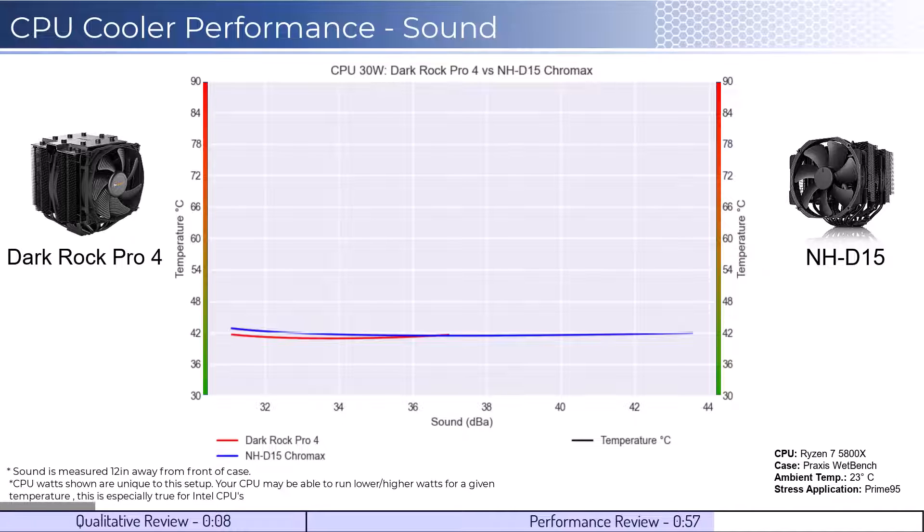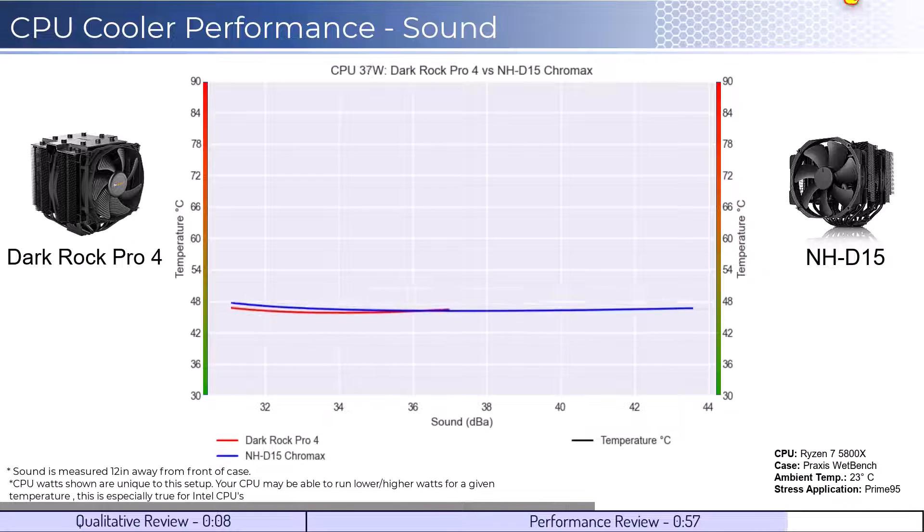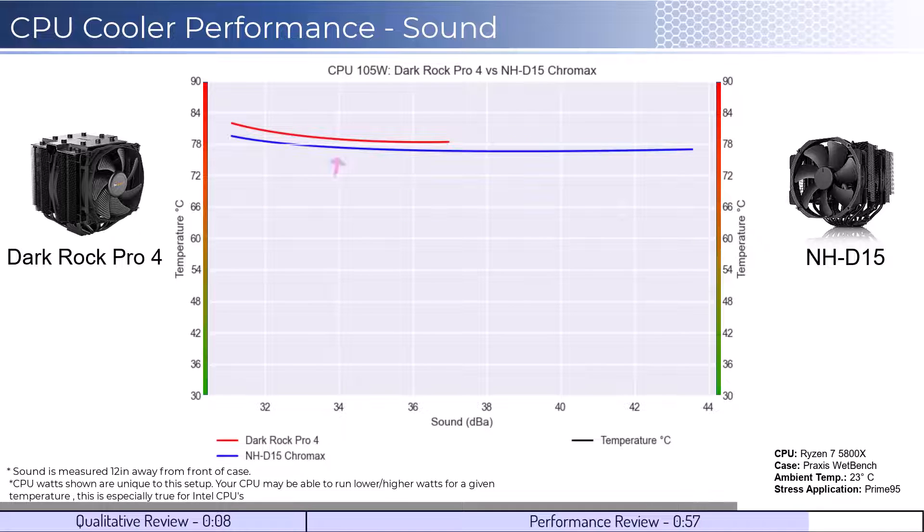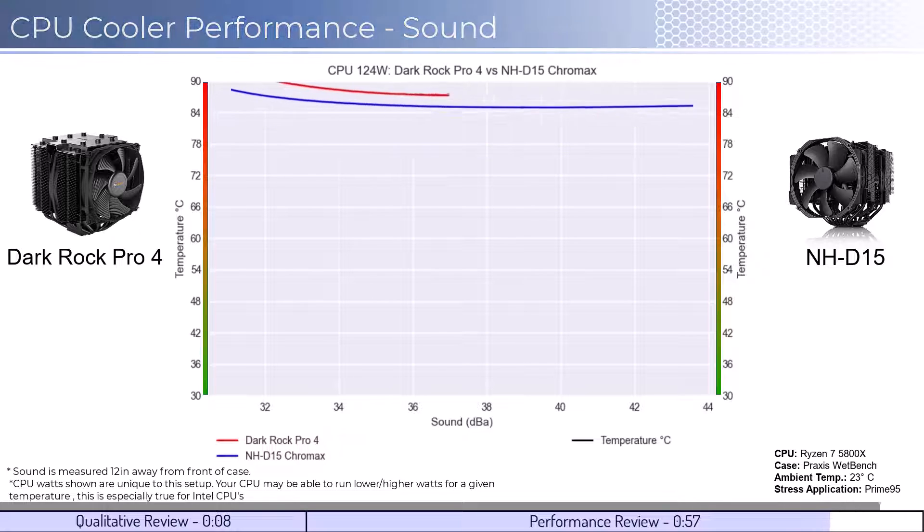Next, we will look at the performance for a given noise level. The graph shown has noise on the bottom axis while keeping temperatures on the side axis. Note that lower is still better for this graph. When comparing the coolers by normalized noise levels, we see that they perform the same across the board at idle temperatures for a given noise level. However, as we increase the wattage to 105W, we can see that the NH-D15 performs slightly better for a given noise level. This trend continues as we move to 125W.